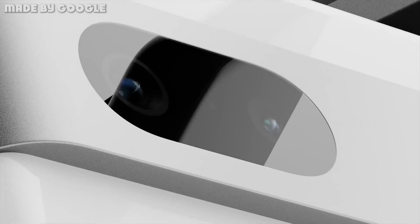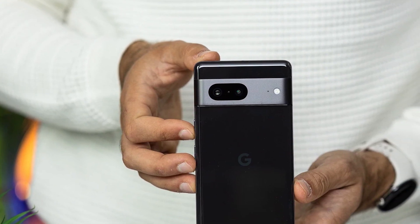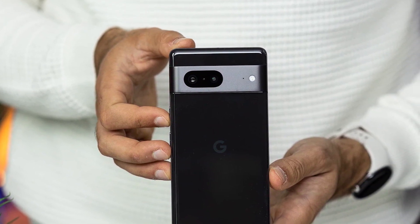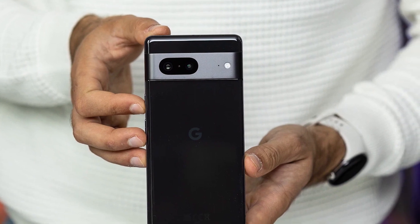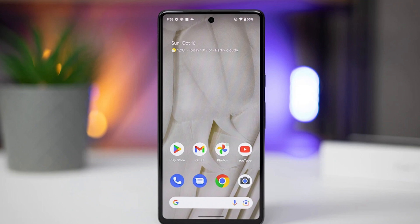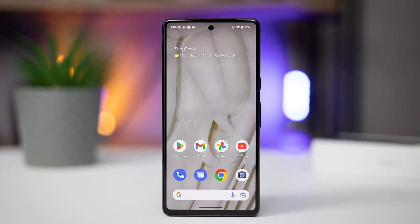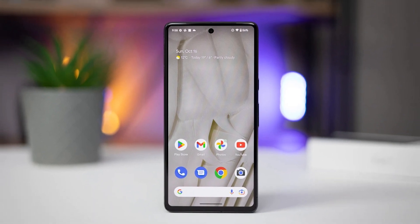The new Pixel 7 is, for all intents and purposes, whatever the Pixel 6 should have been from the get-go — a more compact and manageable device which still puts forth the overall user experience instead of betting on raw power. Google's new darling also comes with an improved camera, battery life, and refreshed design, which all jibe well in direct comparison with the Pixel 6.